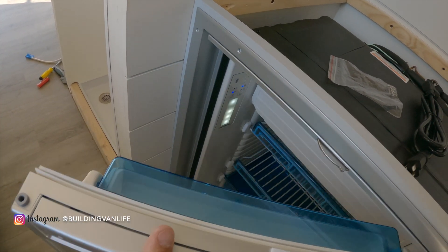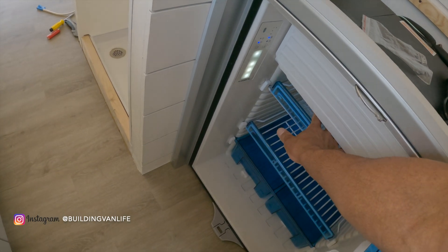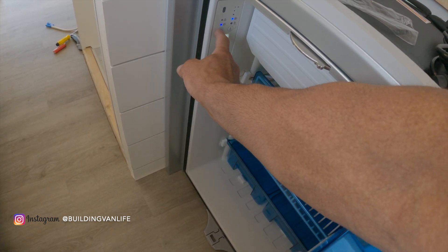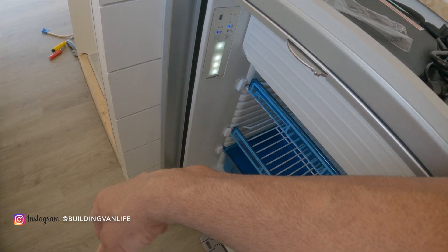As soon as I plugged the fuse in, the refrigerator started working and it seems to be pretty efficient, but I'll let you know after I've used it for a while if I like it or not.